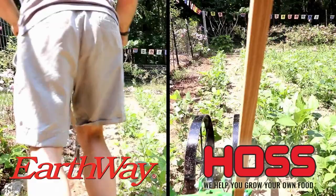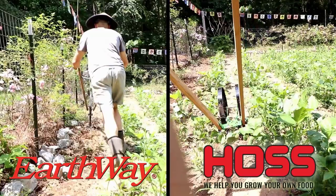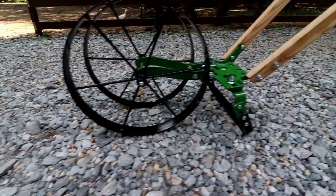And also in that video we're going to have another Plow Wars — Plow Wars Part 2. Another company has sent me their plow and they want me to test it up against the Hoss plow. Be sure to watch out for that video coming up this week.